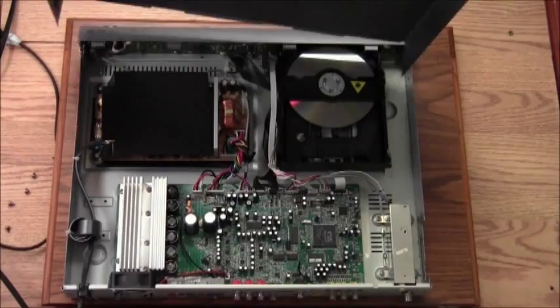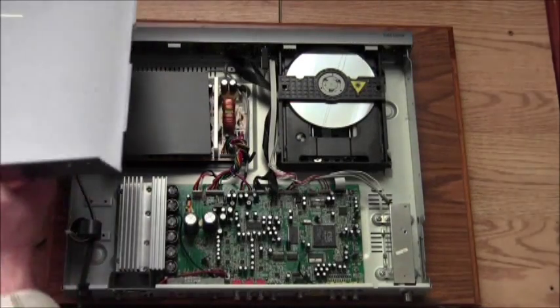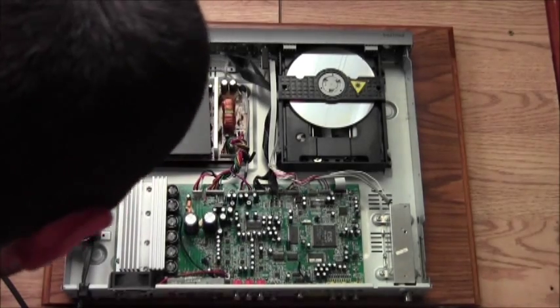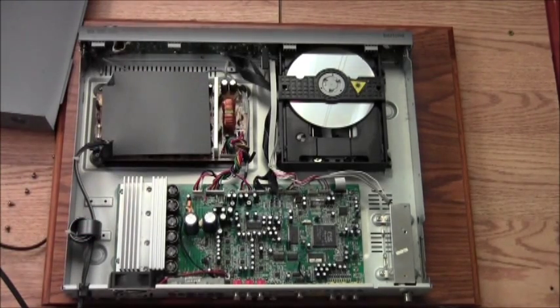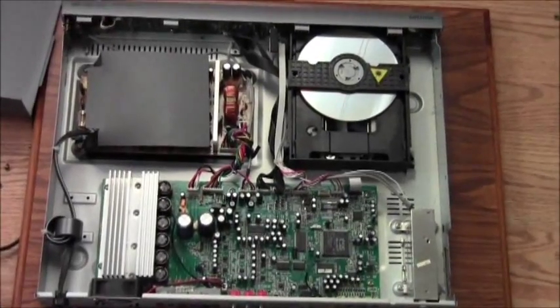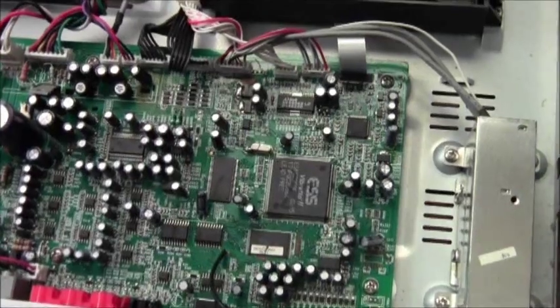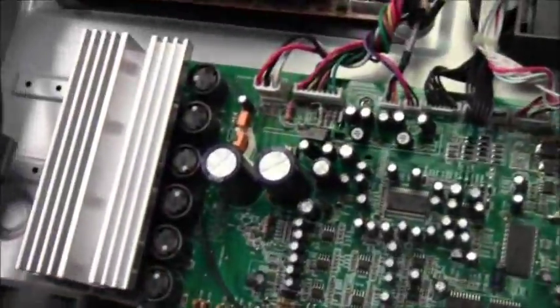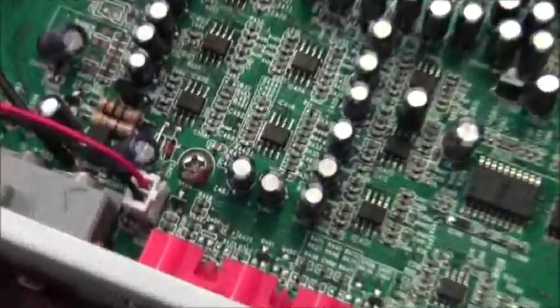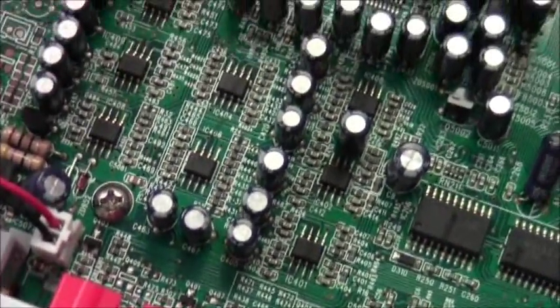Wow, look — there's a CD in there too! Isn't that cool? Alright, we got the motherboard. Look at all those capacitors — one, two, three, four, five, six, seven, eight...